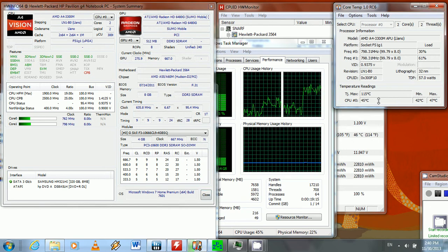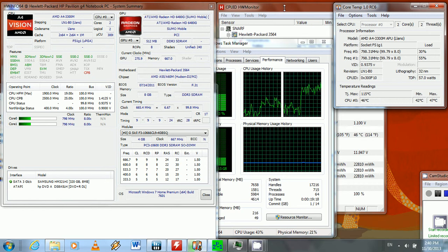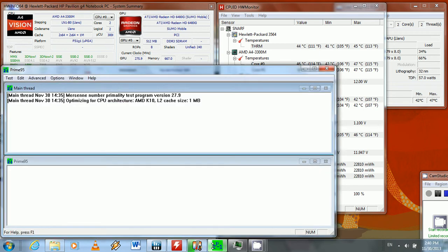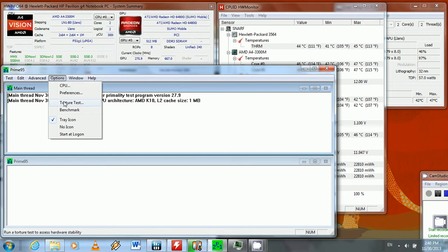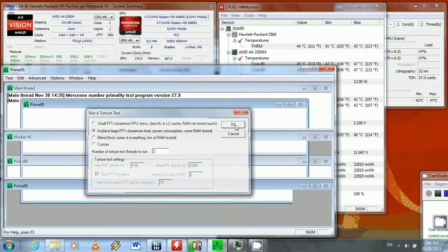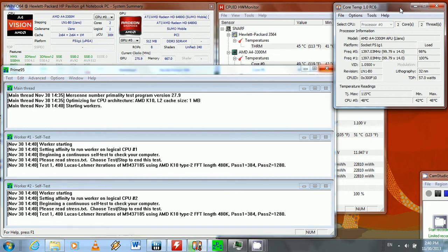You can see the core temperature is 45 degrees Celsius on both Core Temp and CPU-ID Hardware Monitor. Both cores are at 45 degrees Celsius. So let me kick off the Prime95 torture test to stress it out — and as you can see, it goes from 45 up to 50 degrees Celsius.